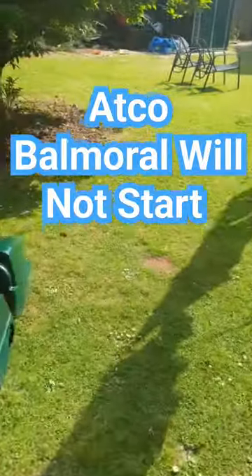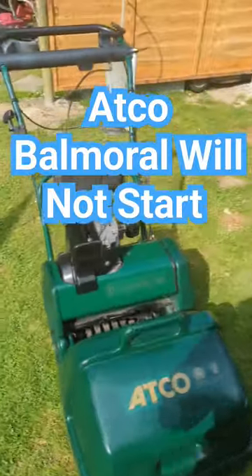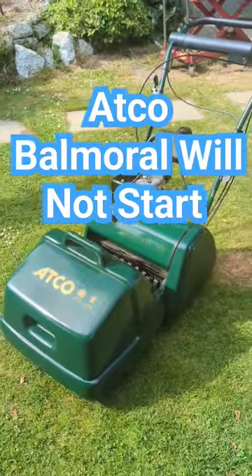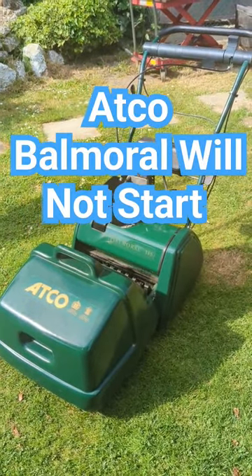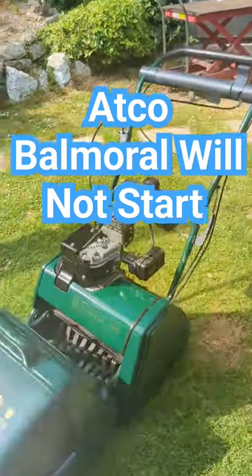Yo, Mixed Mosel Motor Man here, hope you're all doing well. Just finished working on this rather nice-looking Atko Balmoral 14S, which has been in store for about nine years. The carburetter was absolutely atrocious. I went all the way to Gatwickau and picked it up and pulled it back and gave it a really good carburetter clean.